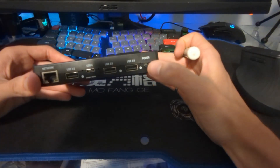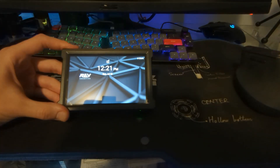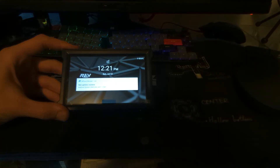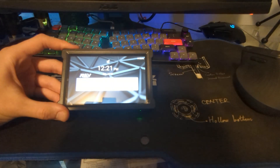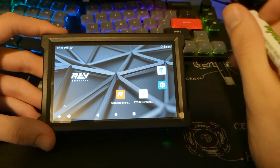I'm going to go ahead and turn this on by holding the power button. The device is now on. I'm going to go ahead and unlock it by swiping up.